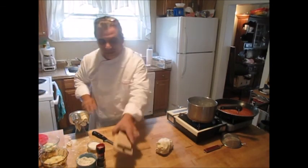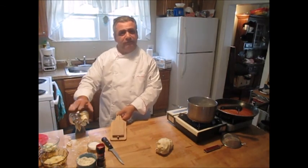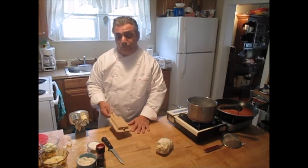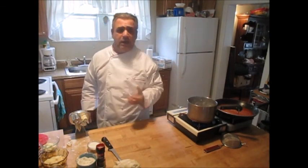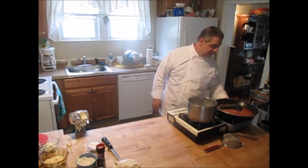So you can buy the machine for 35 to 40 dollars if you'd like, or just use one of these boards. Now we have our water boiling. We're going to cook these just like any fresh pasta — until they float — and that tells us they're done.